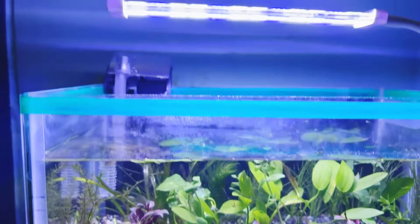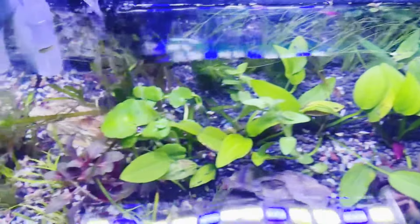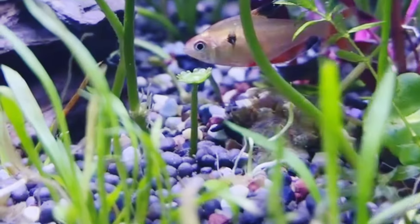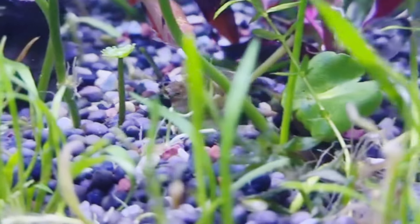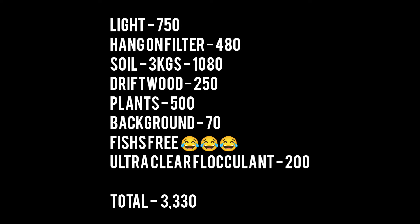Wow, guys! We have to look at the light — the light is very important. After 2 weeks, the plants grow and grow. The fish look natural. This is the video of the starting planted aquarium. We will see the budget for a 1-foot tank. We will do the next video for 2 feet.